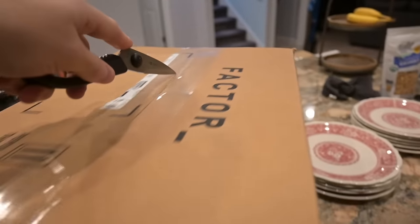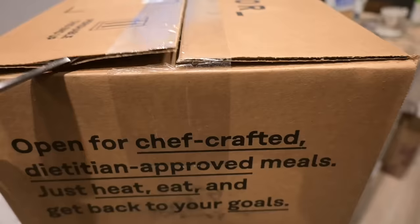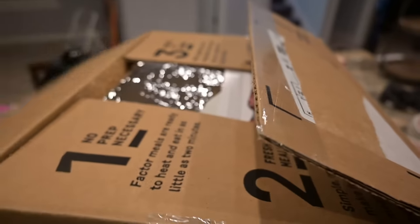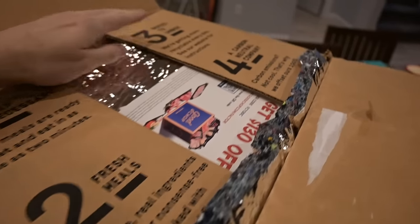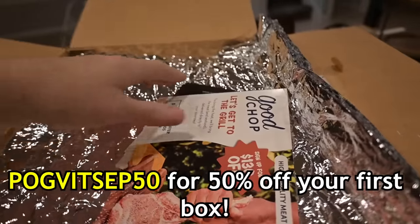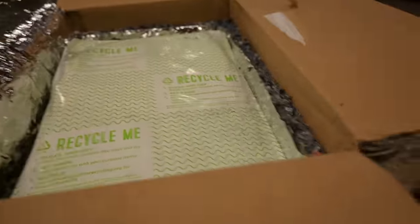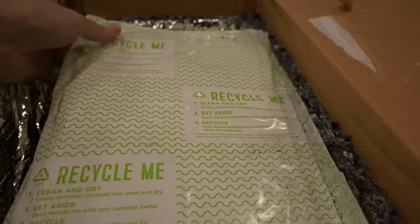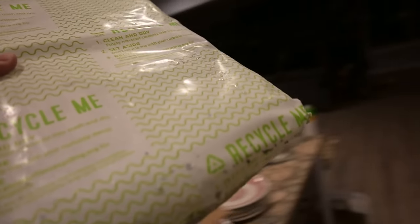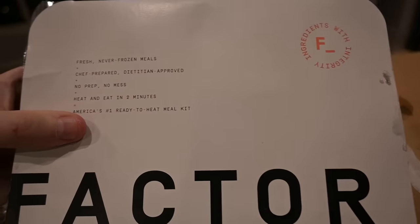I grab my scissor knife — okay, got it — and then yoink. We spin the big box around and do it again. If these meals look good to you and you want to order some, check the link in the description and use the code below. There's something in here — I think it's dry ice, it's really heavy and wet, so I'll put that in the sink. It's actually really cold. Fresh never frozen meals, heat and eat in two minutes.